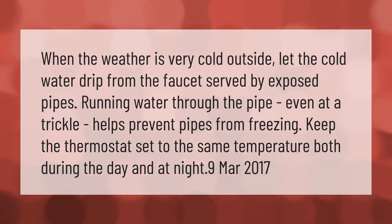Keep the thermostat set to the same temperature both during the day and at night.